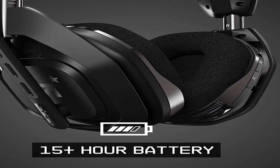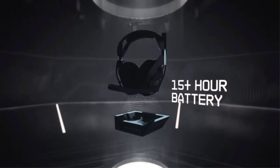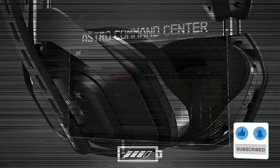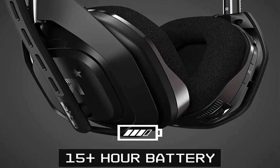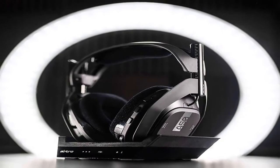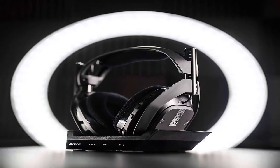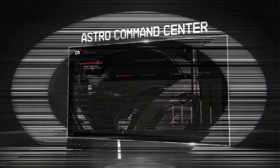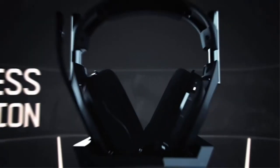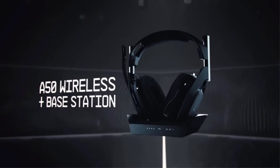These aren't your typical gaming headphones. While many competing headsets sport aggressive designs or RGB, the design is both premium and sophisticated. The headband is steel covered with a leatherette material, with aluminum forks holding the cups. Pros: terrific sound quality, very comfortable, thin convenient charging cradle. Cons: expensive, bundle/cradle only works with PlayStation 4 or Xbox One, no wired option for mobile devices, and the microphone isn't the clearest for the price.